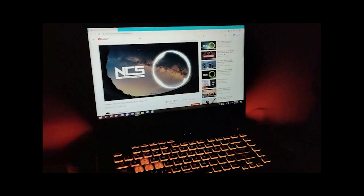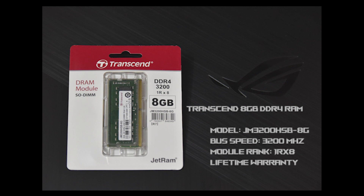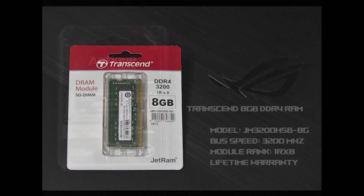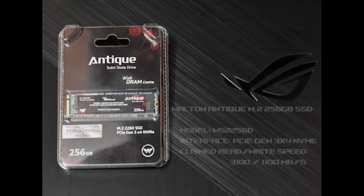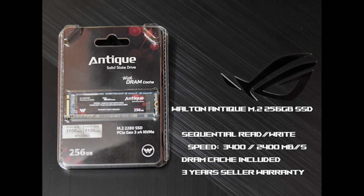Before starting the teardown, let's see what we have to upgrade. I am going to install a Transcend 8GB DDR4 RAM with 3200MHz speed. Though the 10th generation Core i5 supports 2933MHz, it's good to use higher-speed RAM. We also have a SSD to upgrade — this is a WALTON Antic 256GB NVMe SSD with DRAM cache. Though we could go for a higher variant, due to price hike we found this suitable, and it is the cheapest SSD we found in the market with DRAM cache. It is a product from a Bangladeshi company.